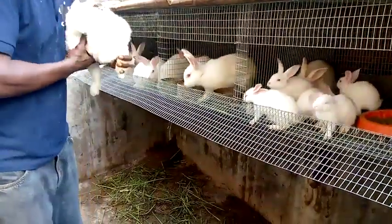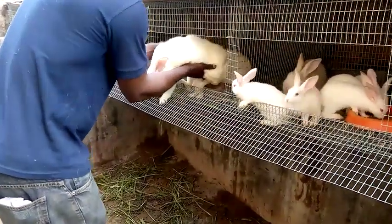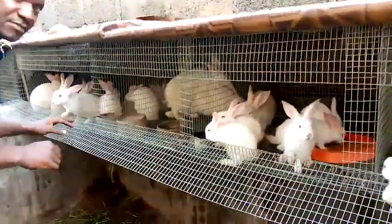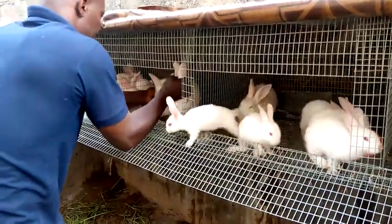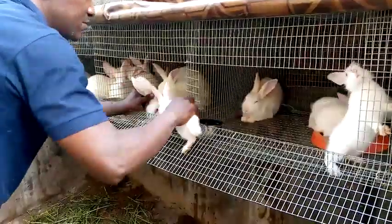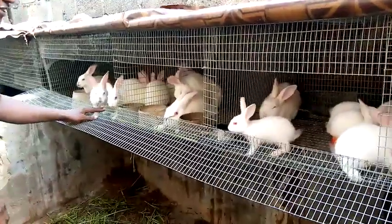Now as you can see, I'll be introducing it to the buck, which I think will be ready for this. Yeah, let's see. Yeah, there you go. Can you see? That was a successful mating.